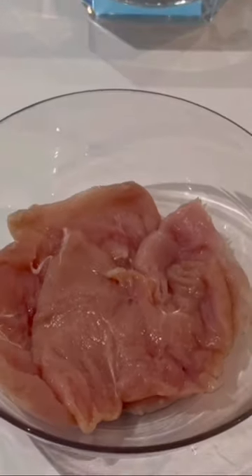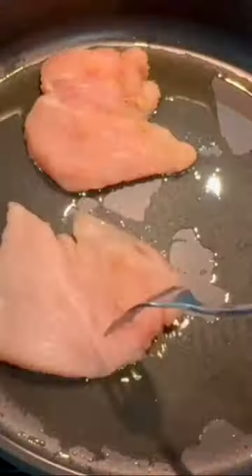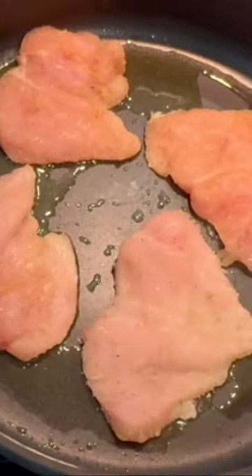Add four boneless, skinless pieces of chicken breast or thigh to a bowl. In one cup of warm water, add 12 cut-up sun-dried tomatoes. Squeeze the juice from one lemon. Drain 28 ounces of quartered artichoke hearts and season your chicken with one teaspoon of onion powder, half a teaspoon of garlic powder, half a teaspoon of salt, and fresh ground black pepper.